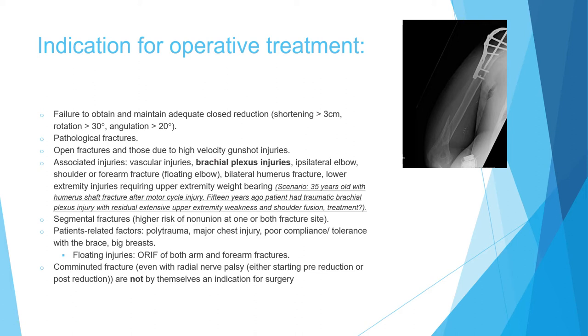If there is an associated vascular injury requiring surgery, or a brachial plexus injury, these are indications for surgical treatment. This is very important because non-operative treatment depends on the presence of functioning muscles and muscle contraction to maintain alignment of the humerus. If you have a brachial plexus injury resulting in non-functioning muscles around the humerus, non-operative treatment will not work. For example, a patient with a prior brachial plexus injury and shoulder arthrodesis who now develops a humerus fracture — this fracture cannot be treated non-operatively; it must be treated surgically because the patient lacks muscle power.